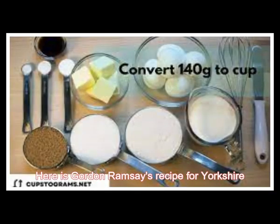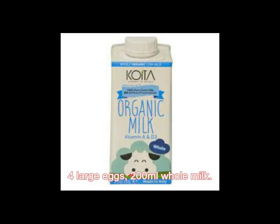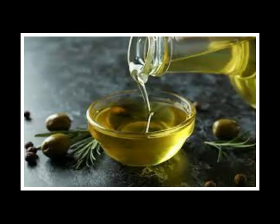Here is Gordon Ramsay's recipe for Yorkshire pudding. Ingredients: 140g plain flour, 4 large eggs, 200ml whole milk, sunflower oil or beef dripping, salt and pepper.